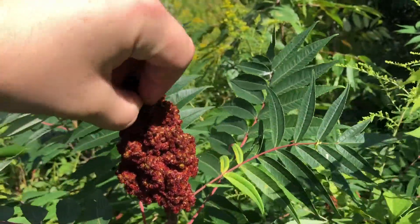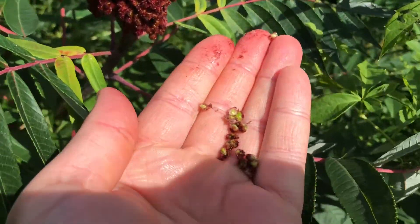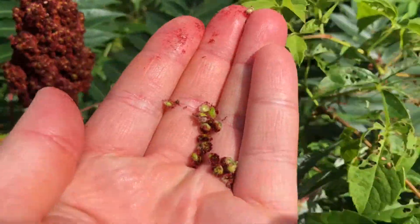So you want to just pull off a little bit of just the fruit, like that, a couple of little tiny bits. So this is what it tastes like. A little tartness. Now there's seeds all throughout it, so you can spit the seeds out.